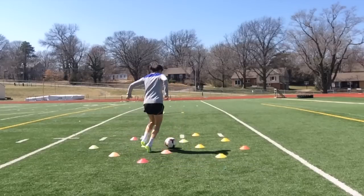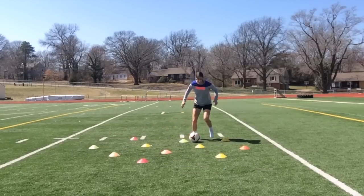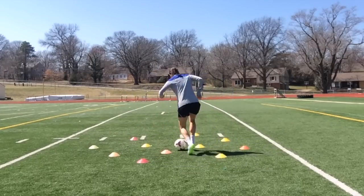You can even progress to specifying a specific type of turn, surface, or use right foot only, left foot only. Be creative with it.